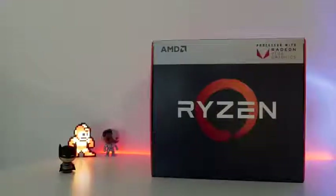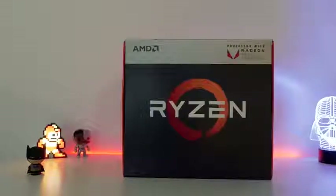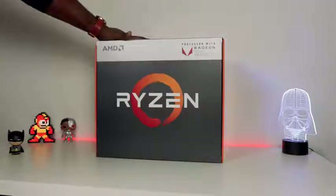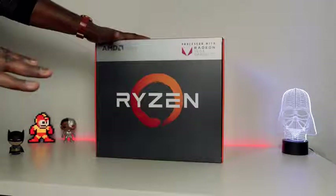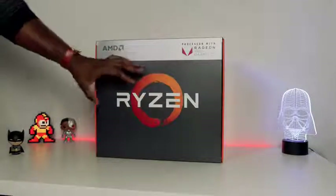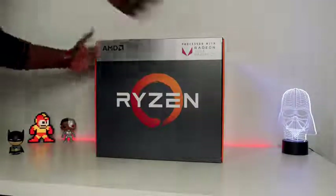Hey guys, Thunder E here and AMD just sent this over. I'm excited. This is the Ryzen with Vega graphics. I don't know which one it is exactly, but it's exciting because Ryzen pretty much killed it last year, and now they've got the Vega GPU built into the same CPU die, which is pretty nice. So let's go ahead and unbox this and check it out.